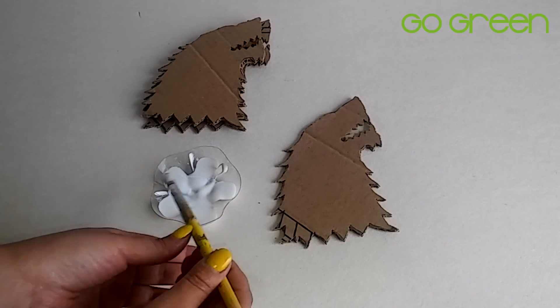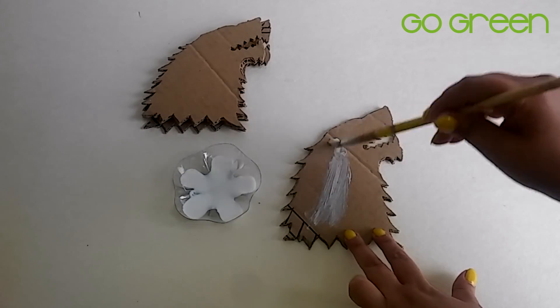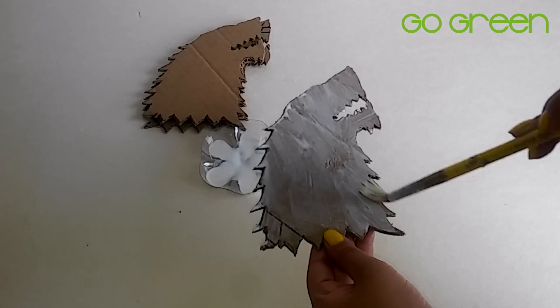Now, using black glue, we are going to unify the four pieces together. This is so we can obtain a piece that is a bit more thick and sturdy.